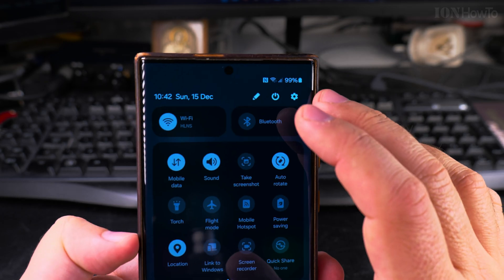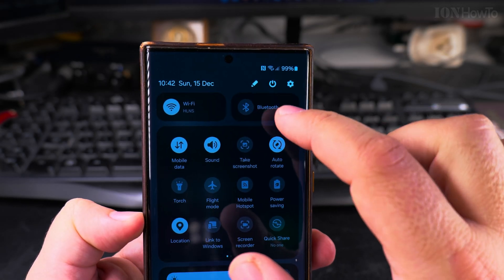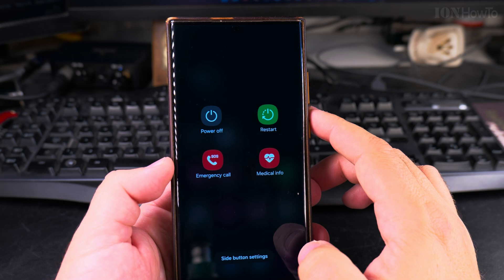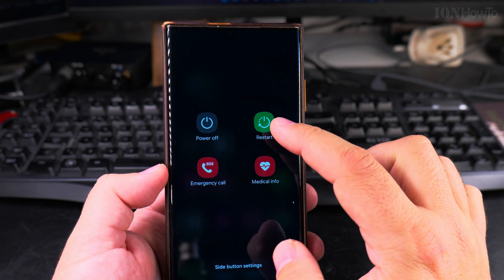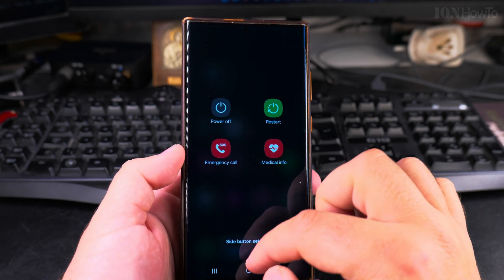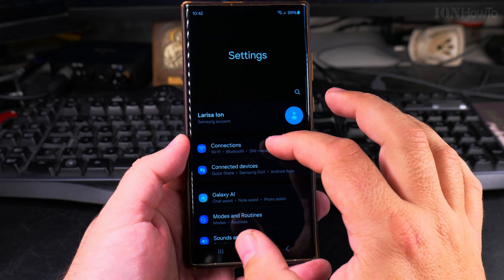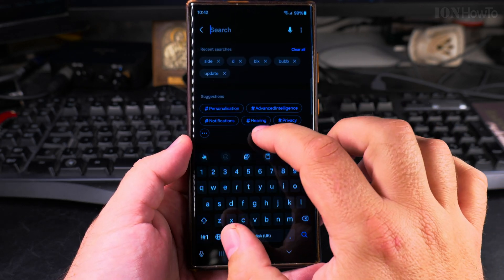To restart, you can use the power menu. To get to the power menu, you can use the pull-down menu — pull down from the top of the phone twice and then you have the power menu. You can choose the restart option there.